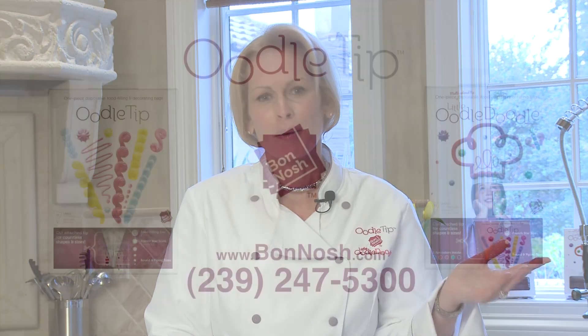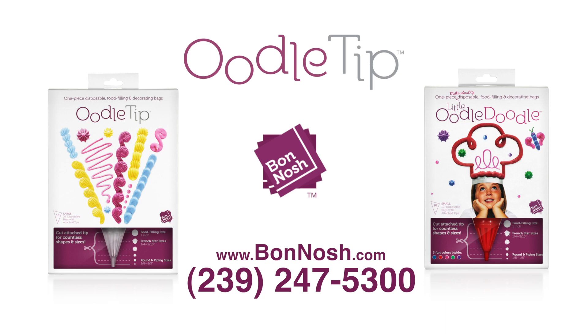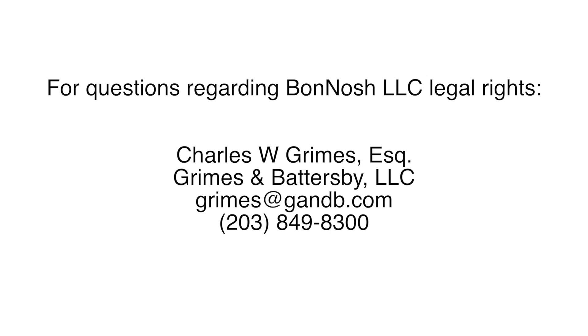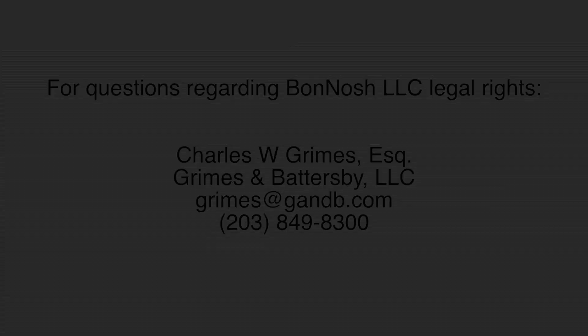If you are very active and do a lot of wonderful things and want to videotape it, please send it to us — we are uploading demonstration videos on the site. We have a forum where you can share all your oodle tip tricks with fellow oodle tippers. It's a great site, please come visit us. You can buy the product directly there or find it at your nearest retailer. Thanks for watching!